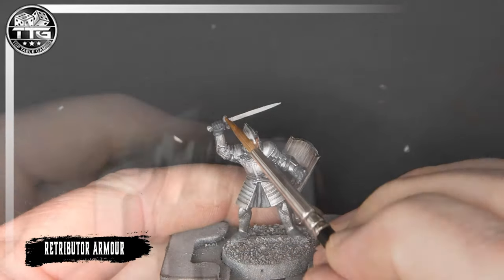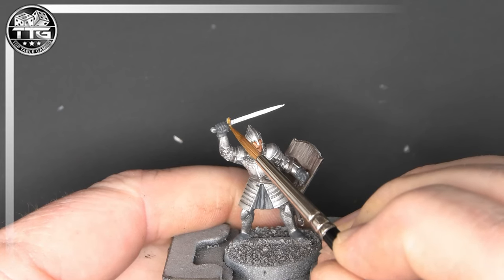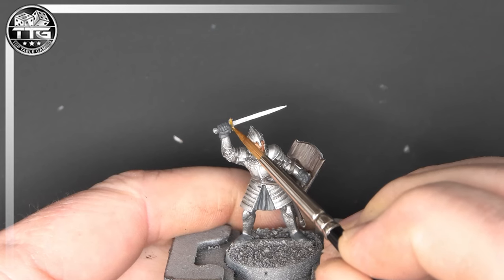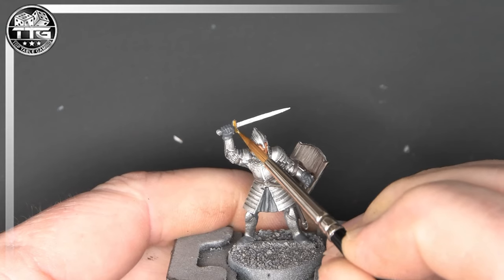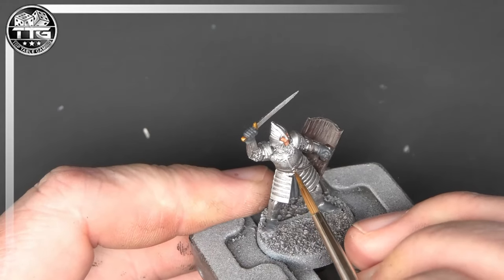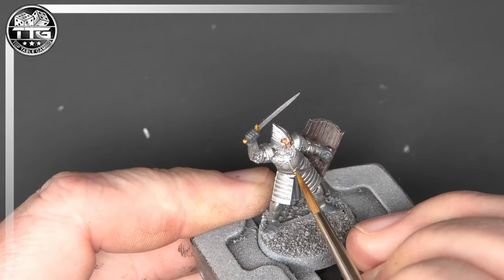Retributor Armour I will use for the hilt of the sword and the small buckle at the front of the warrior — a very tiny amount of gold, but it does break up that silver a bit and it's well worth taking your time getting it nice and neat with a flat colour. We are going to be highlighting this at a later stage, but you want a nice decent flat colour here. And don't forget the belt buckle at the front — just breaking up that silver really does make this model pop a little bit more.